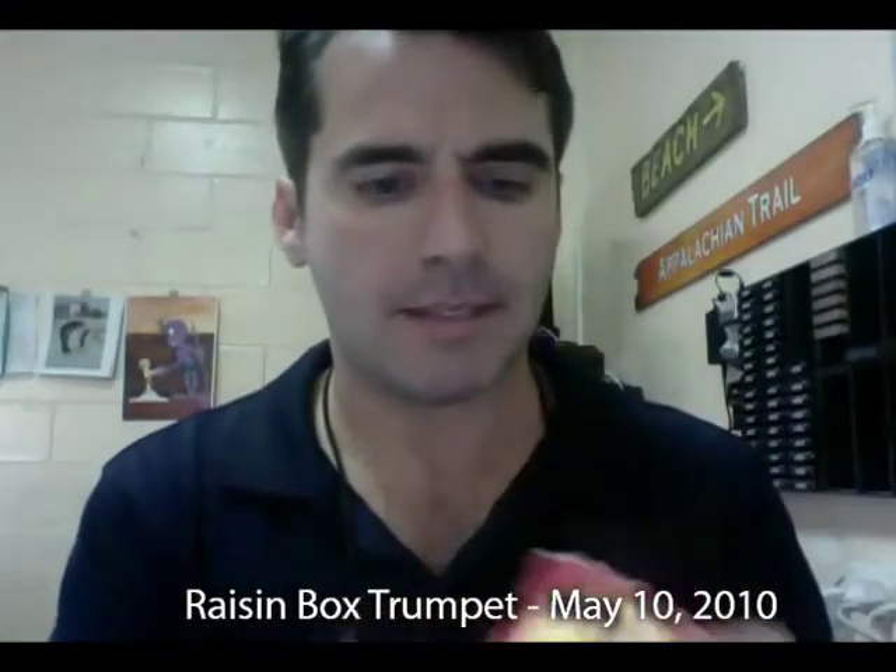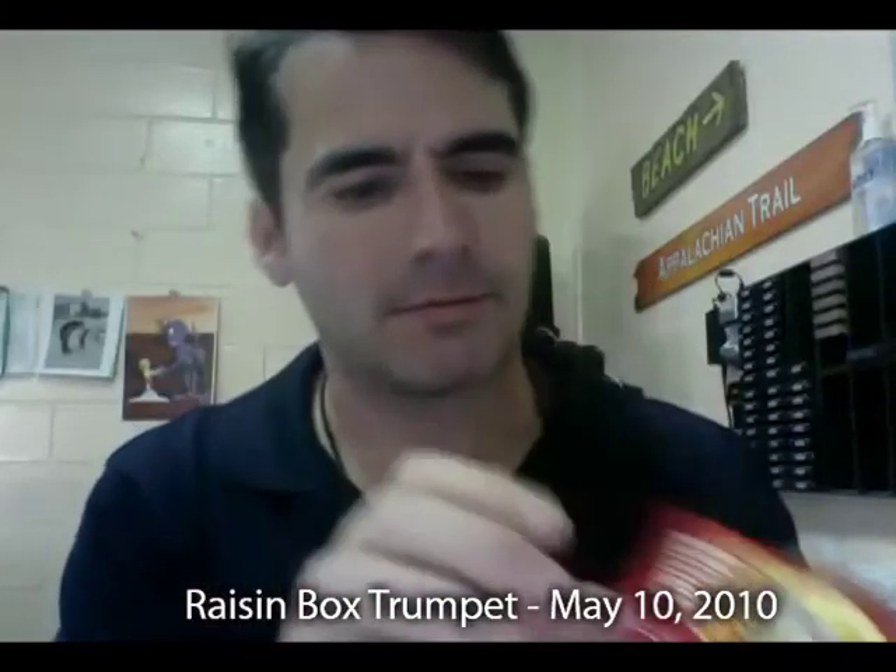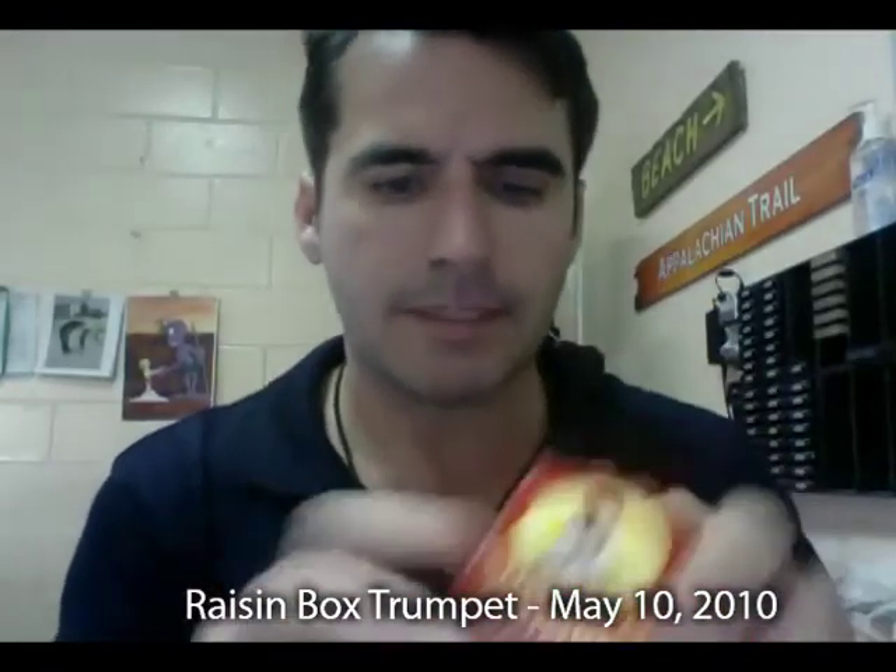Sometimes it doesn't work, sometimes it does. Let's try again. See? You can do that and make some noise. It's not the best one I've ever done. Anyway, you can play with it and make a little sort of trumpet. Let's do it again one last time. So that's how you make a raisin trumpet. I'll see you soon. Bye-bye.